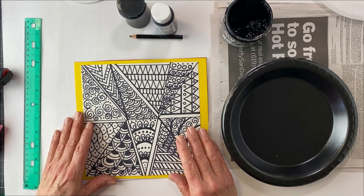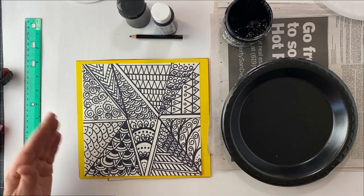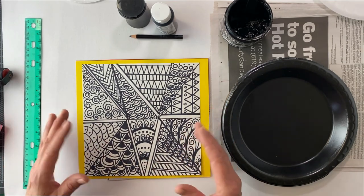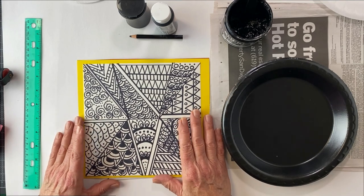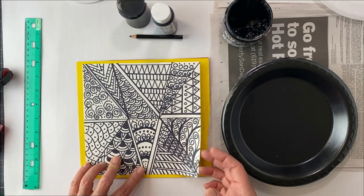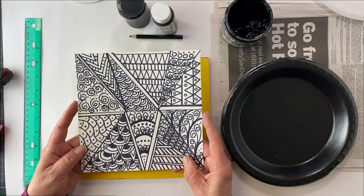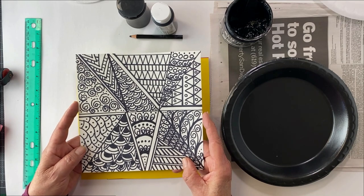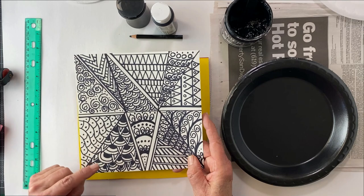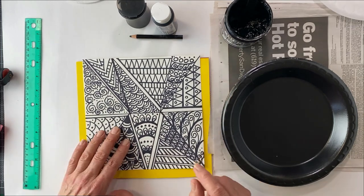I talked about taking Zentangles to another level. I almost said Zendoodles because the first one I did actually turned out to be a doodle instead of a Zentangle. This is my original one that we did in our class on Zendoodles, and then we made our sweet Scandinavian folk art style birds with it, and I wasn't done with it. I'm like, I gotta do one more thing. I love printmaking, so I decided we're going to try to make a print out of these.